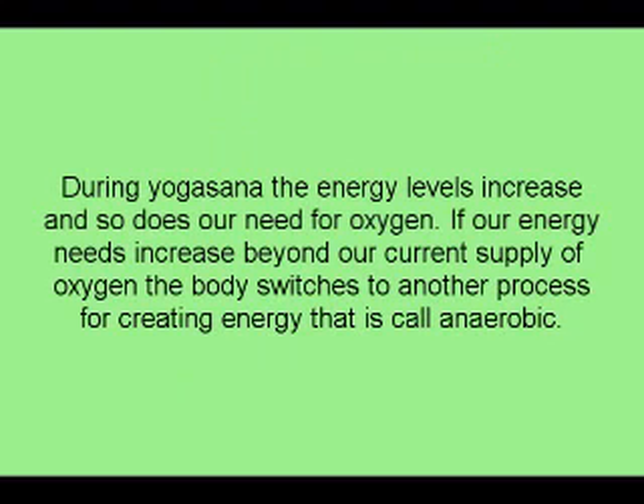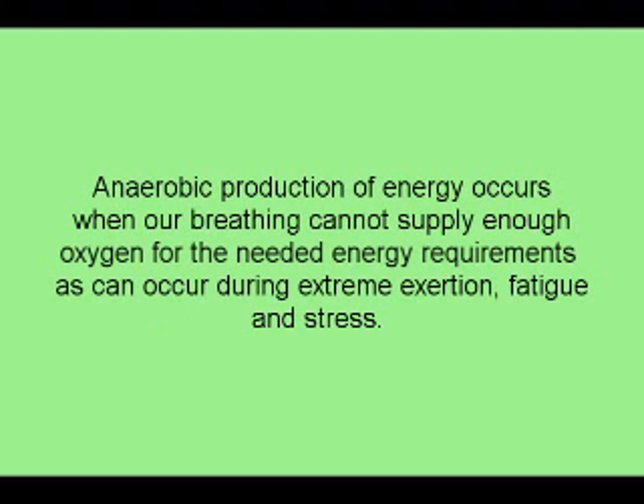During Yogasana, the energy levels increase and so does our need for oxygen. If our energy needs increase beyond our current supply of oxygen, the body switches to another process for creating energy called anaerobic. Anaerobic production of energy occurs when our breathing cannot supply enough oxygen for the needed energy requirements, as can occur during extreme exertion, fatigue, and stress.